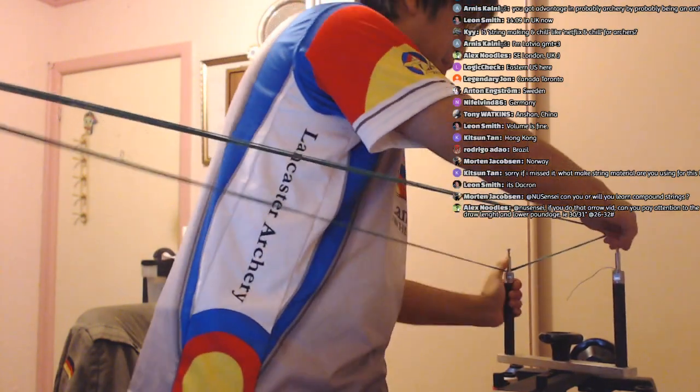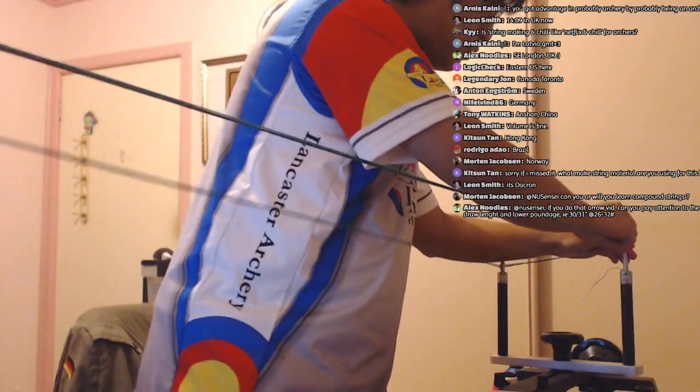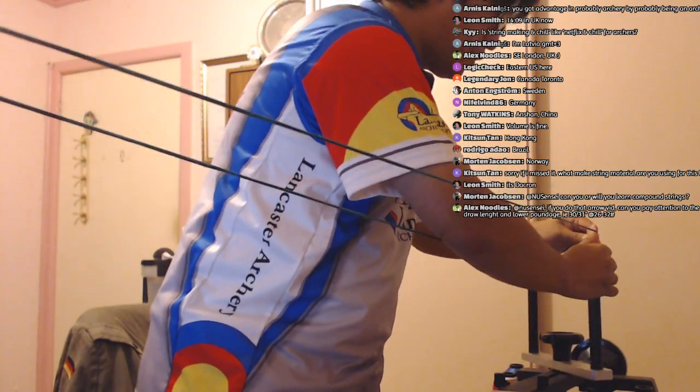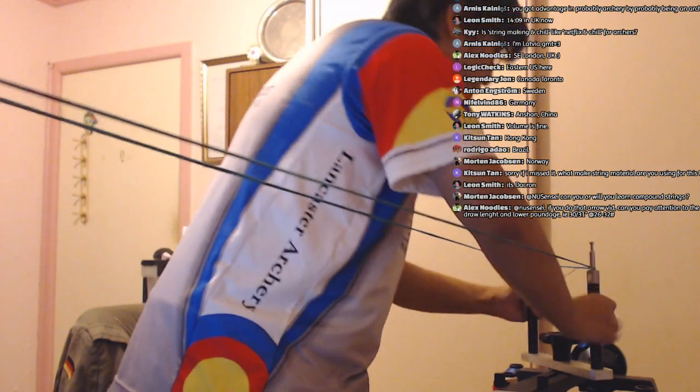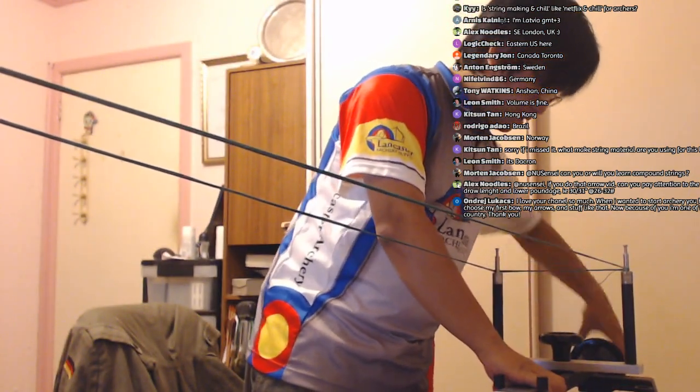Turn it back, flip it over — there you go. You can't stretch it over both ends, so you put the string on the closer end, then you twist it, and there's our second loop. I'm not really in chat for the moment; I'm just going to finish this string off.